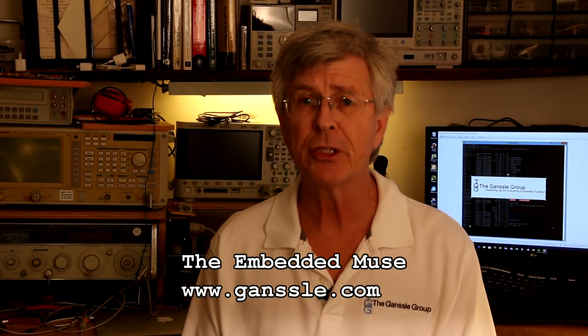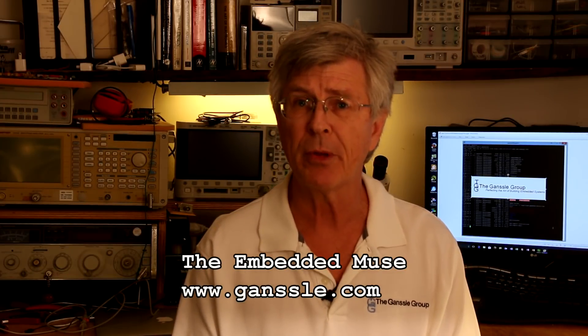Thanks for watching, and be sure to go to Gansl.com for over a thousand articles about building embedded systems.